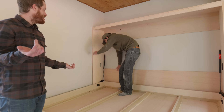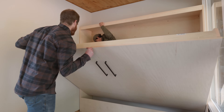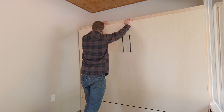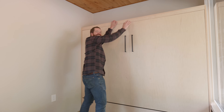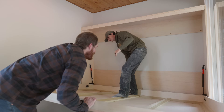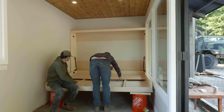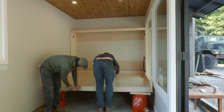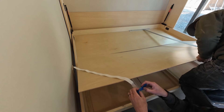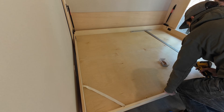We weren't able to compress the gas struts that lift the bed to get them installed, so Dylan had to go back into the cabinet and install them with the door completely closed. With the cabinet poles installed, we moved on to adding the quarter-inch pre-finished birch plywood to the bottom of the mattress box. We made sure to sandwich two elastic bands with screws into the front corners — this will keep the mattress in place when the bed is folded up.